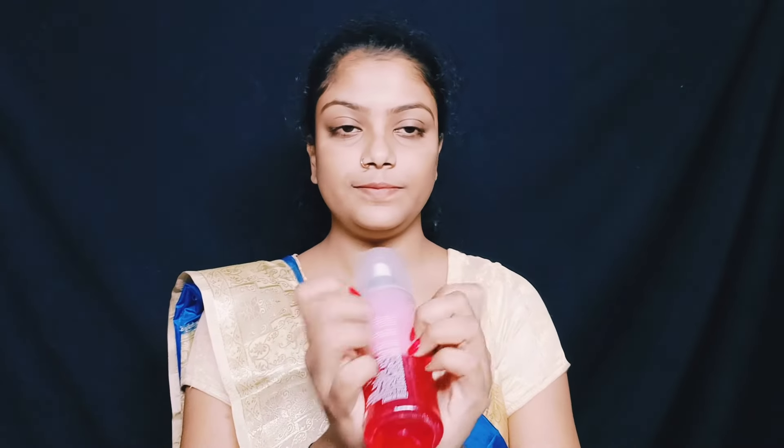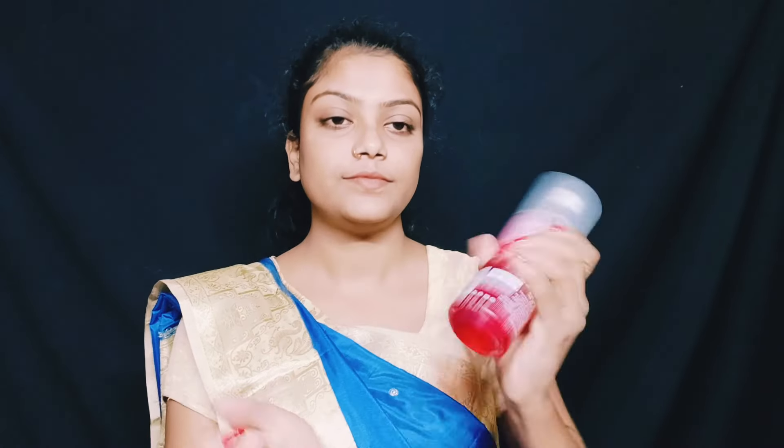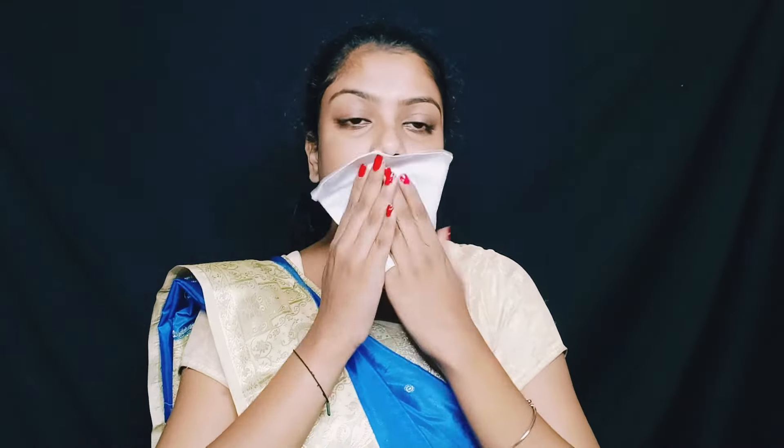First I use toner. Okay, very good. And I use tissue. Okay, very good. So next I use my moisturizer.